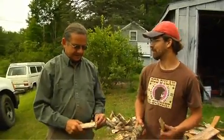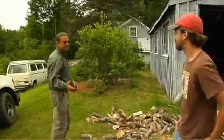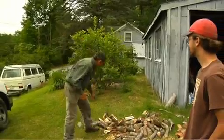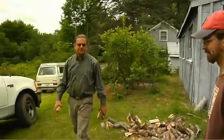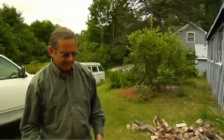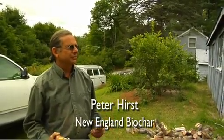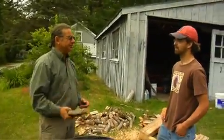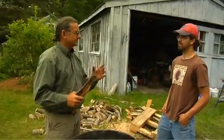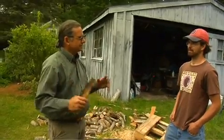So Peter, how is biochar different from regular charcoal? It's mainly in the temperature that it's charred at. Normal, traditionally made, stinky fuel charcoal is made in slow-burning, low-temperature charcoal kilns, which burn at about 400 degrees Fahrenheit. The fire we're going to char this with is about 450 to 550 degrees centigrade — that's roughly 700 or 800 degrees Fahrenheit. So you get a much cleaner product and it has exactly the right microstructure for all the microorganisms, water, and organic nutrients to glom onto.